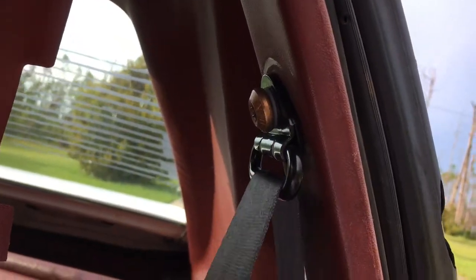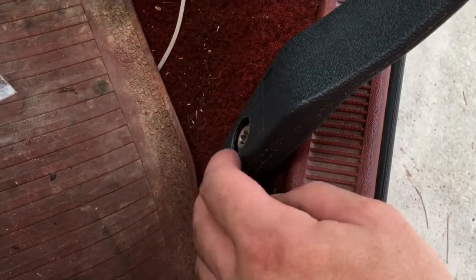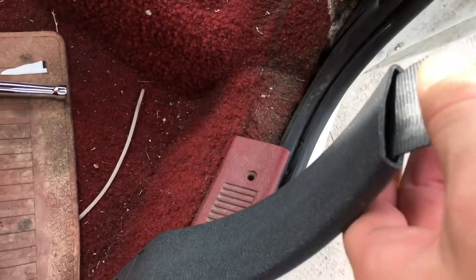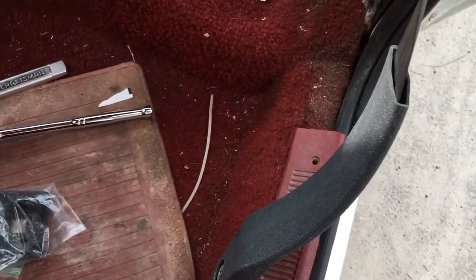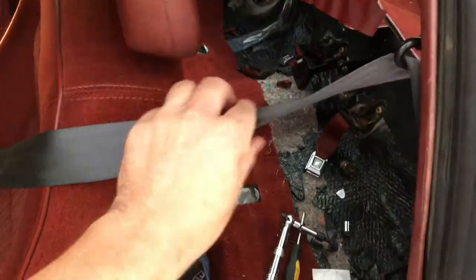My son held it down while I torqued the bottom bolt. Now I'm going to run the new sleeve through and bolt it down. The bottom Torx bolt is torqued down. Threading the belt through the sleeve - I just thumbed it in. I've heard of people running a zip tie or wire through to pull it, but I was determined and forced it through. Now I'll thread the sleeve through the seat belt buckle - there's a little grommet here - and bolt it down.